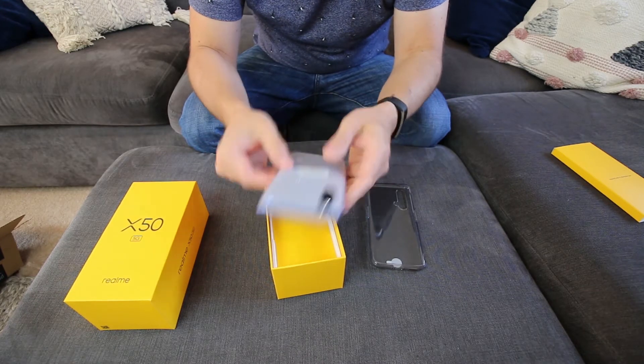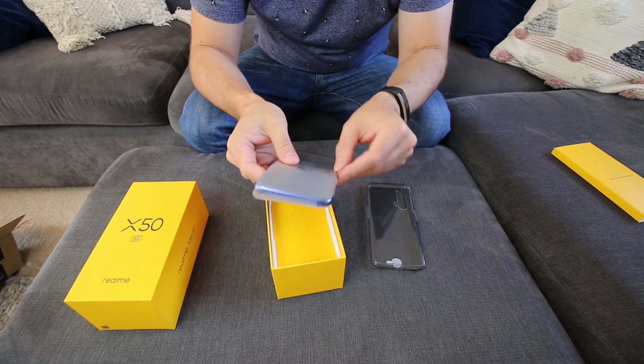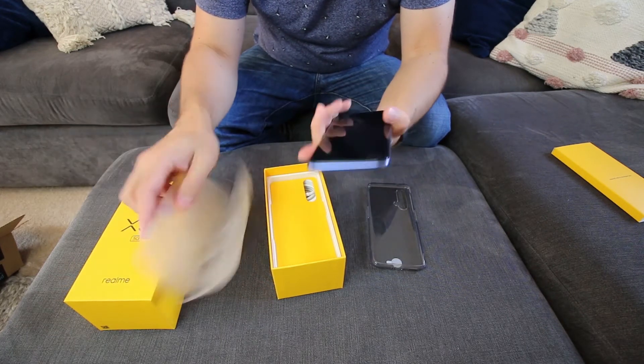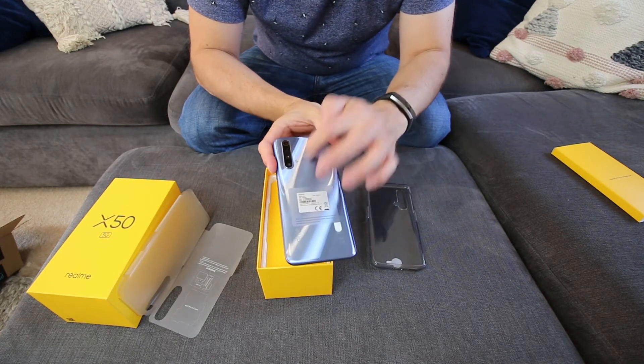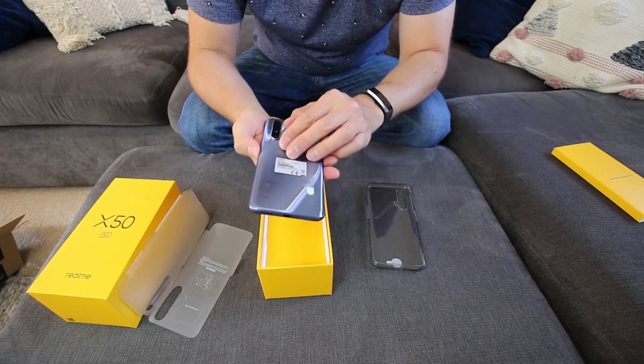Here's the phone - it's a bit weighty, Ice Silver. It's kind of more of a blue actually - I quite like blue. Got some fingerprints already. I believe that's Gorilla Glass on the back and then glass on the front.